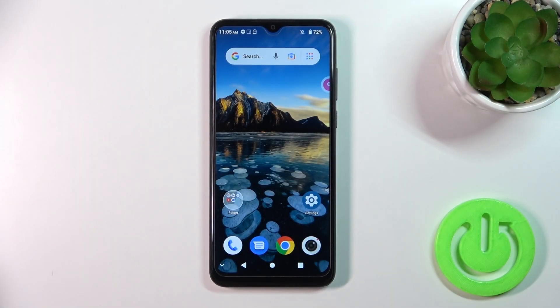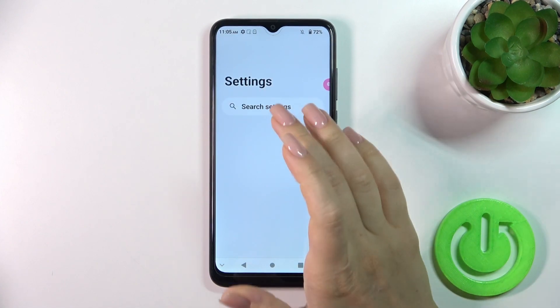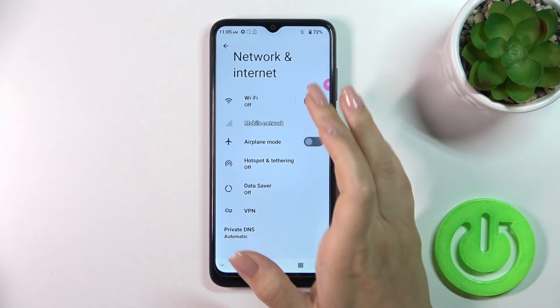Hi, today I'm covering the Riffme CTA53+, and I'll show you how to connect to Wi-Fi on this device. So open the settings, then tap on network and internet.